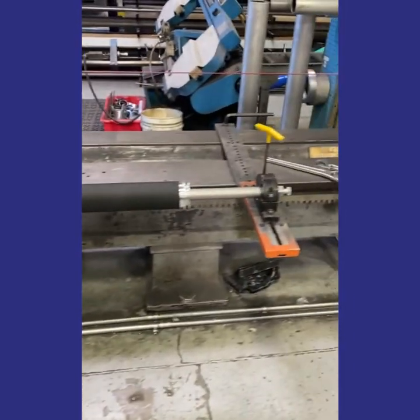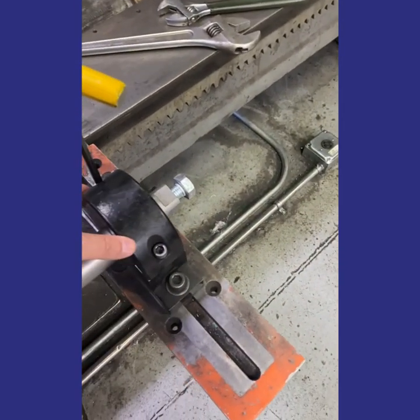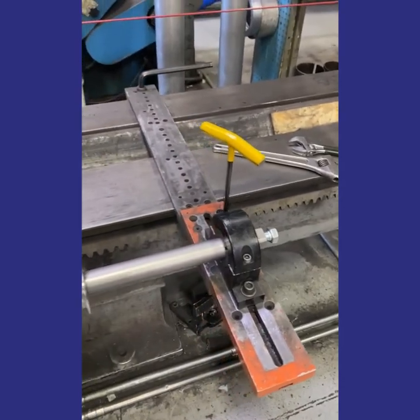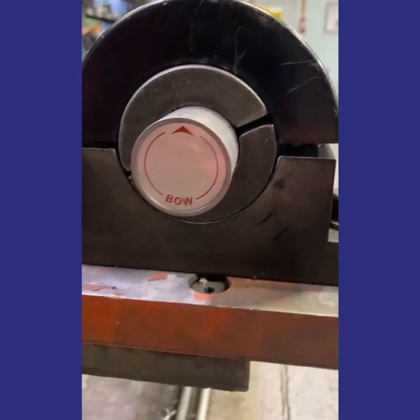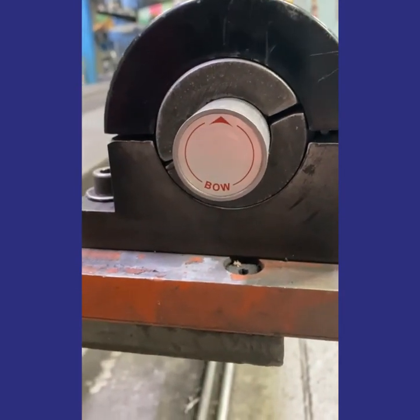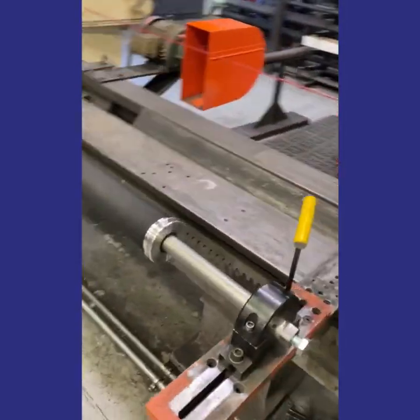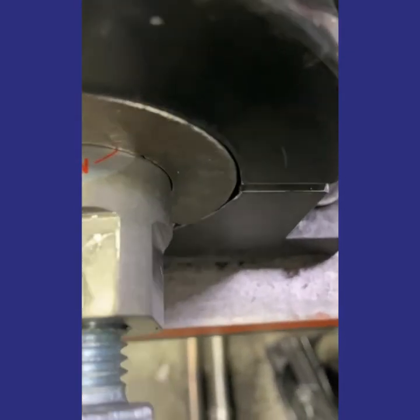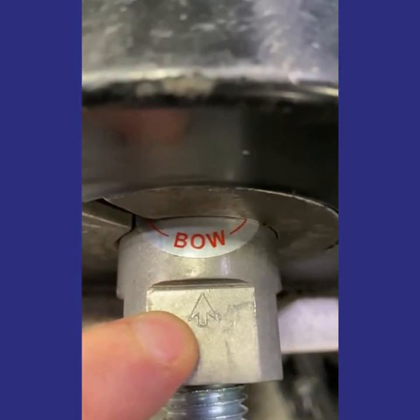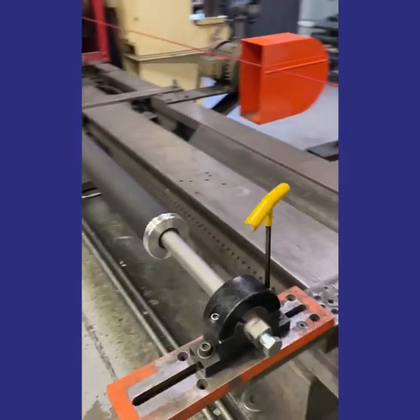We have an Adjust-A-Roll here set up in some mounts. Right now the mounts are bolted, but they're not tight — they're loose so that we can get the adjustment that we need. The roll on both ends has an arrow. There's a sticker on one end that points to the direction that the bow will happen as it turns. On the other end, we have a sticker, and there's also an arrow engraved on the end. So if those stickers were to come off, you have this arrow to tell you the direction of the bow.